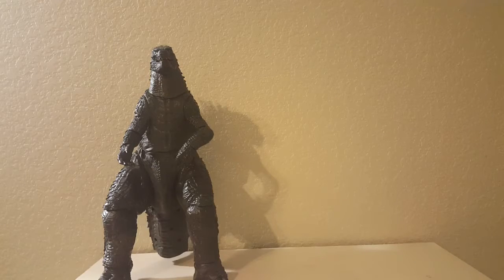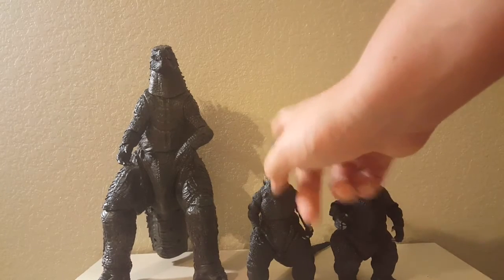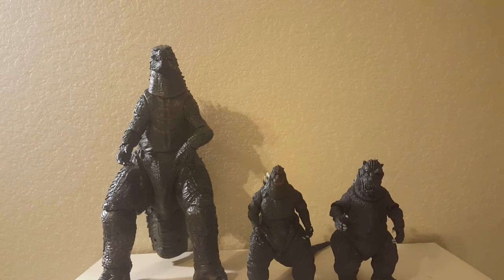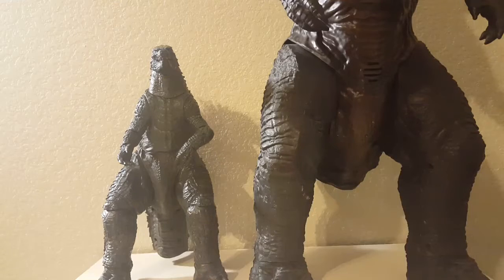Now for scaling — I did have to take the tail off because he's too big to prop up against the wall. Here he is lined up with NECA Godzilla 1994 and 1954, and here he is with the other roaring Godzilla. And here he is compared to Jax Pacific — yeah, Jax is still the king.